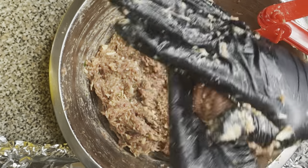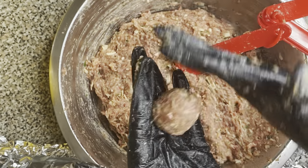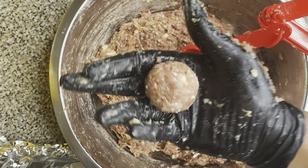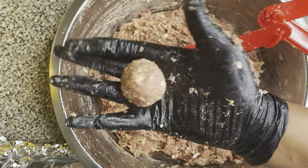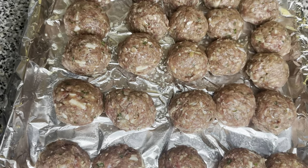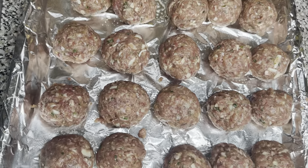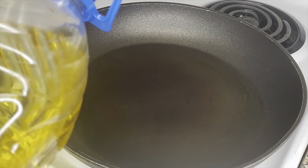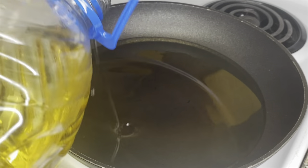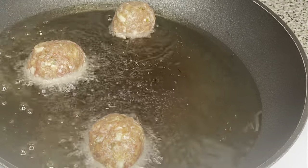Then we're going to use measuring spoons to make the meatballs because I want them to be uniform — I want them all to be about the same size. I use about two tablespoons and then just ball it up until it's about the size of a golf ball. Also, before placing the meatballs onto the pan, spray some non-stick spray so they won't stick.